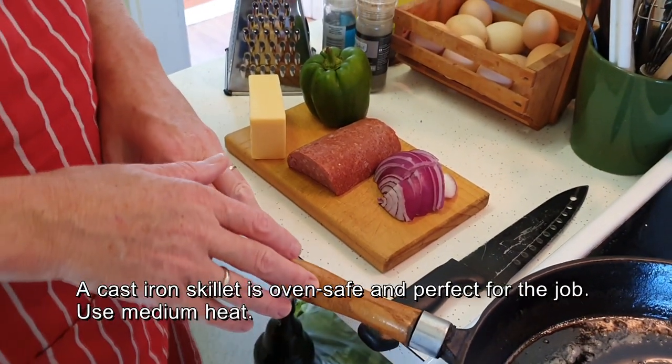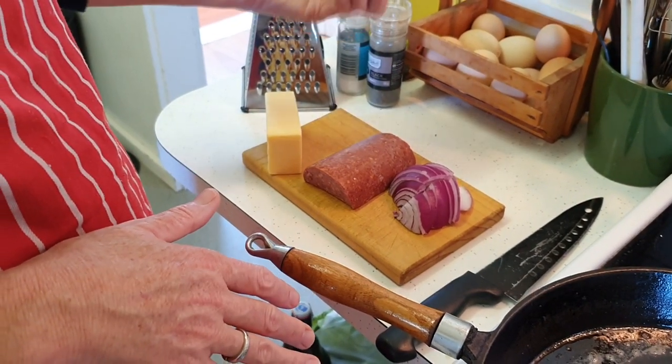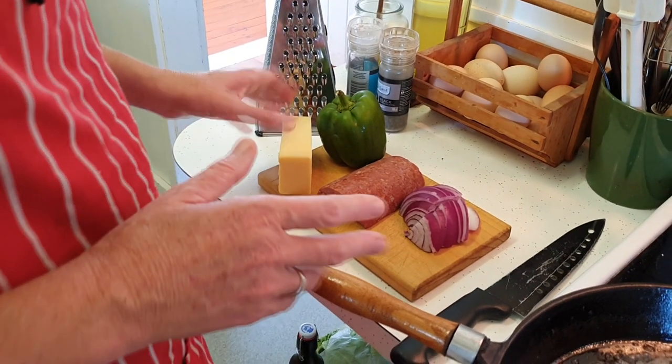I love oven omelettes because you can basically put whatever you want in. Today I'm going to do onions, sausage, pepper — or for Australians, capsicum — and some cheese. But you could also add zucchini, roasted potato, or carrot.